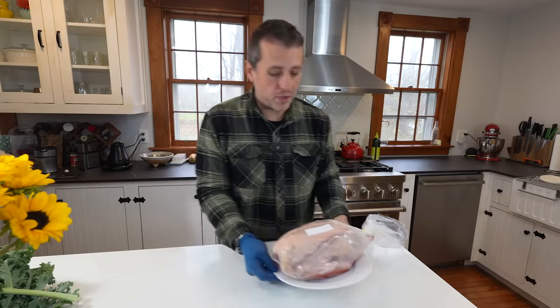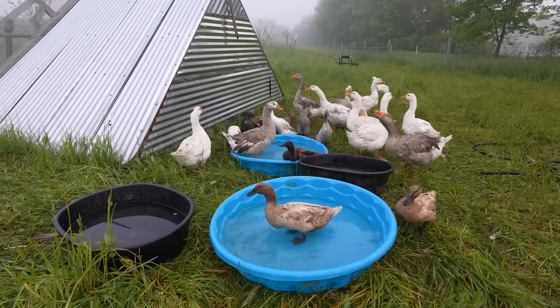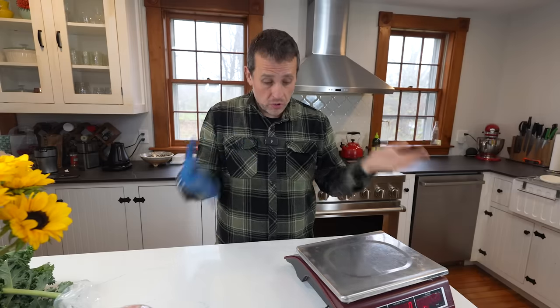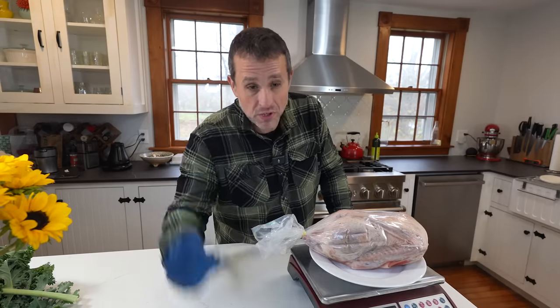Right here is one of our geese, harvested last month here on the farm. It was actually a loose goose — led a good life. A very first and important step is to weigh your goose, because if you don't know how much it weighs, you won't know how long to cook it. Usually the smaller geese end up here on the farm and the bigger ones are sold to folks.